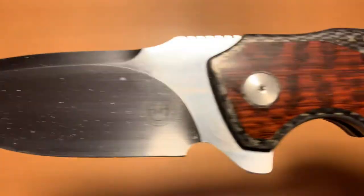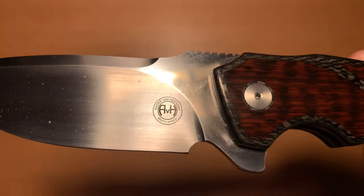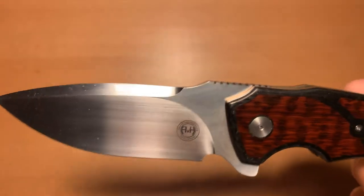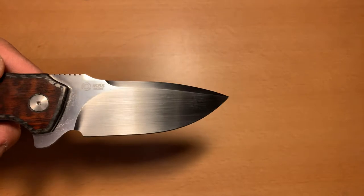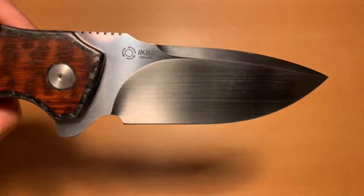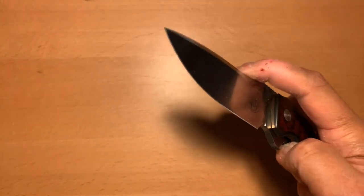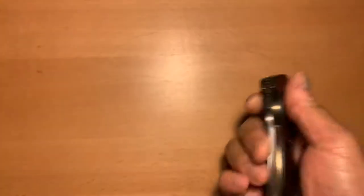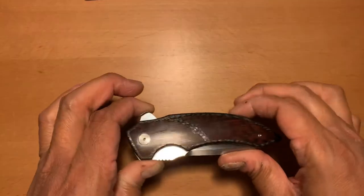There's Andre Van Heerden's maker's mark right there from South Africa. The blade steel on this knife is CTS-HXP — an excellent premium steel blade. You can see it right on the knife. The knife runs on ceramic bearings, making the action ridiculous. This is probably one of the most fun knives ever to flip and close. I could do this all day long.